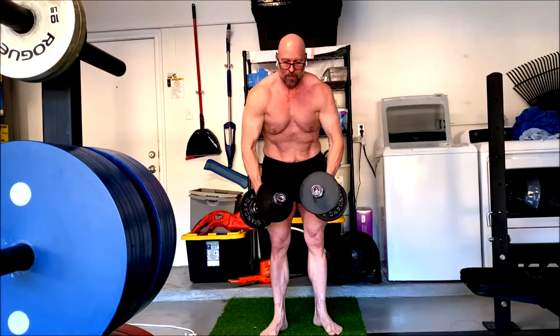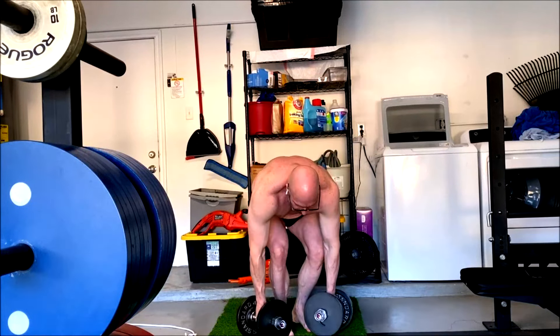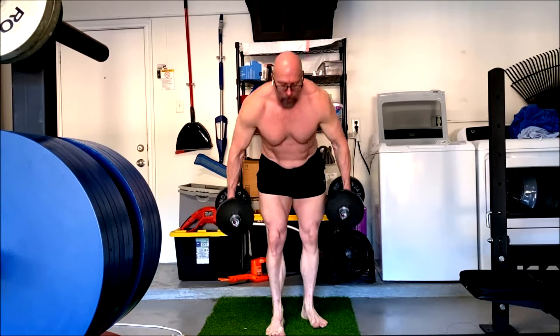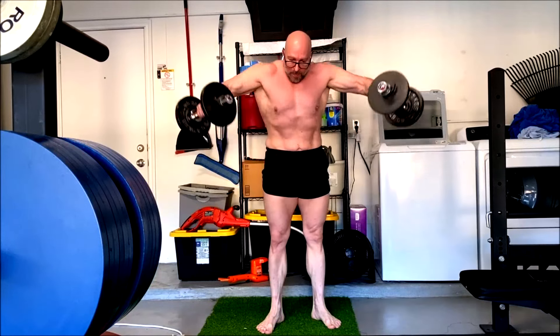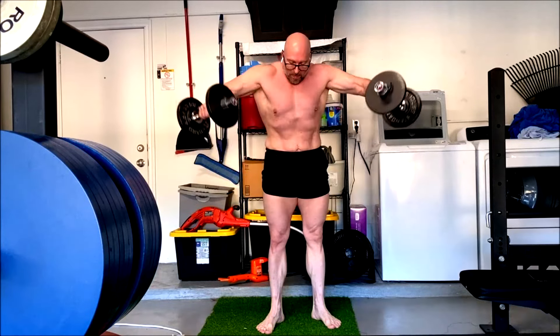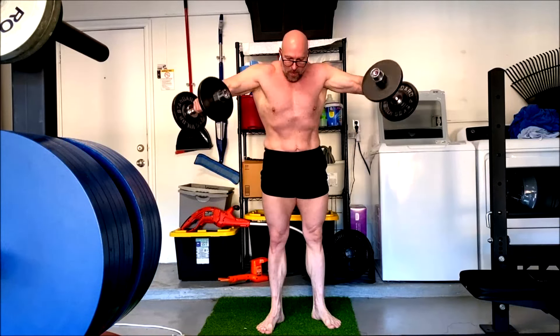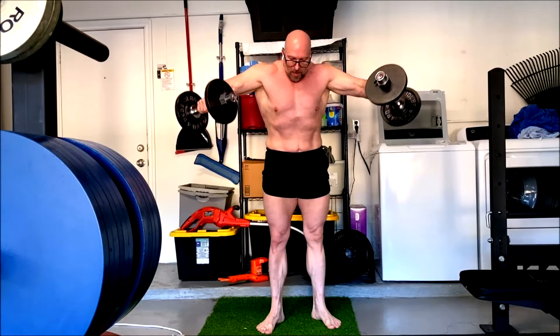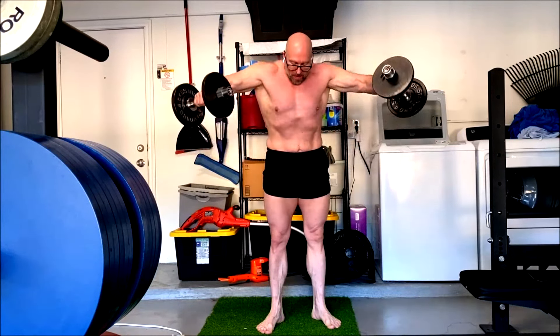Then sticking with the same weight, I got at least 10 reps on every set this time, so shoulders are getting stronger. I think adding the carbs in over a week ago really helped with that tremendously, because I did more work before it — a lot of times I was only doing one exercise before these, now I'm doing two, and I'm getting at least 10 reps on all these sets with this weight. Very happy with it.